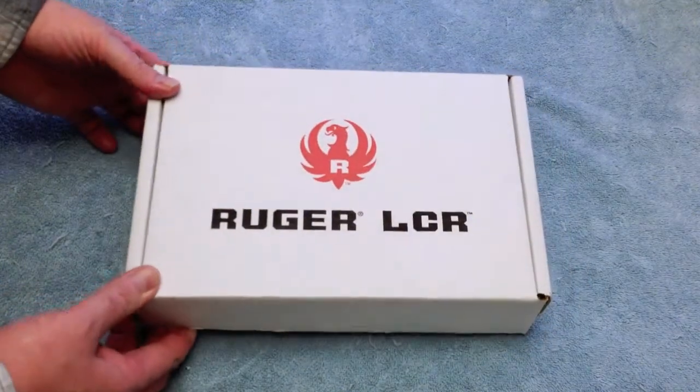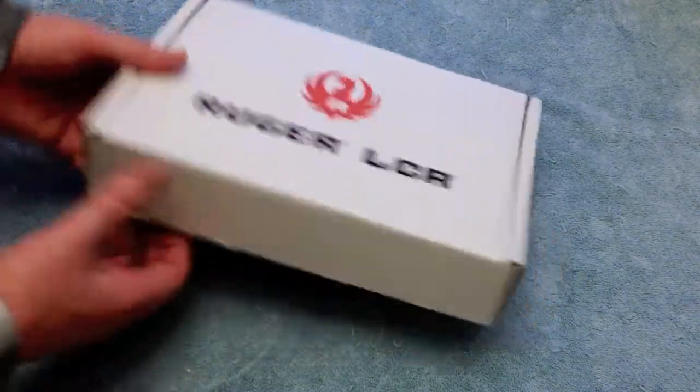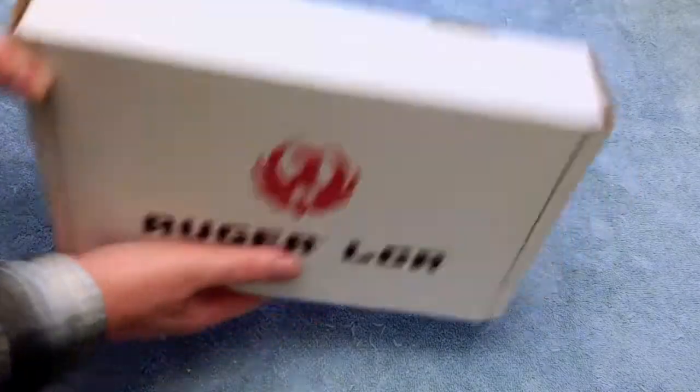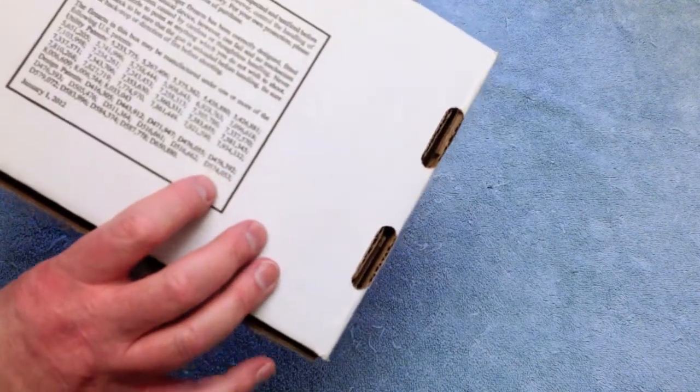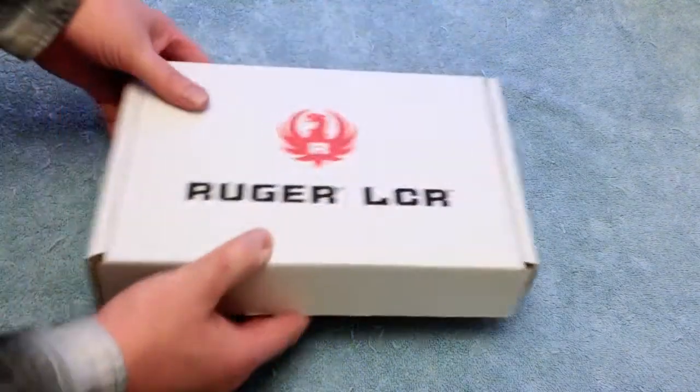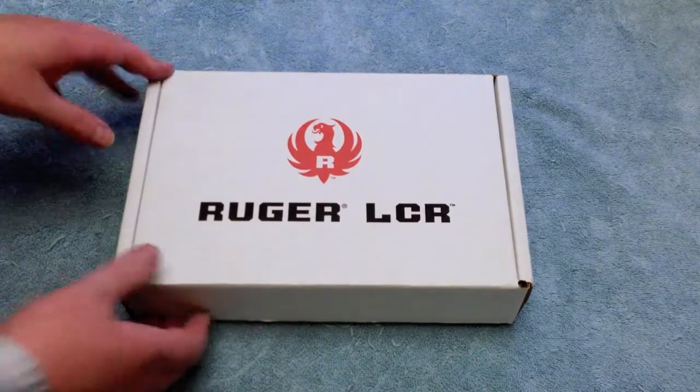Typical Ruger box, nothing special — cardboard. There's your UPC serial number, cardboard ID number for trademarks and Ruger Farm, patent pending, so on and so forth.